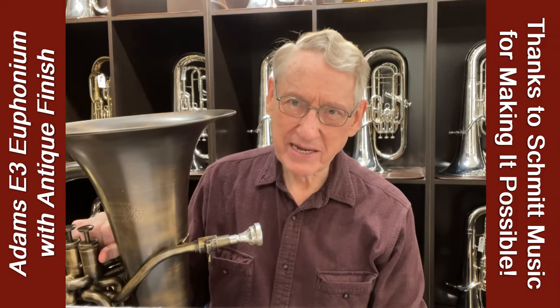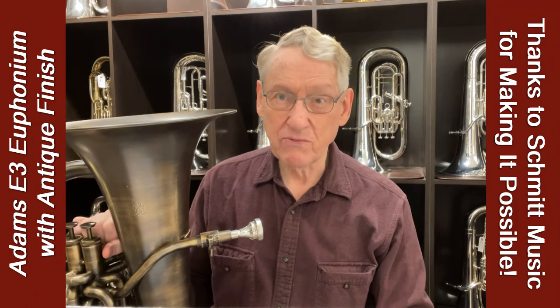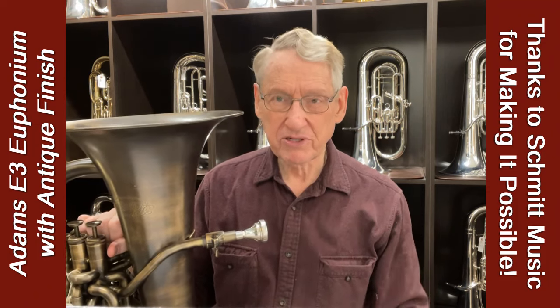I've written a lot in the past and played many videos on YouTube where I was using my own Adams E1 Euphonium, before I later switched to the E3.